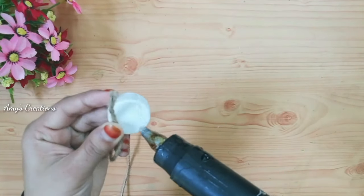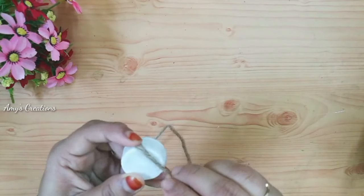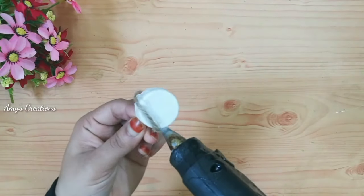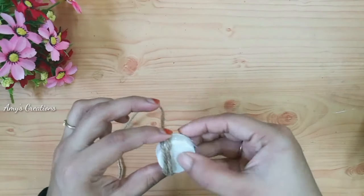I will paint the thread and use the glue gun. I will use this.